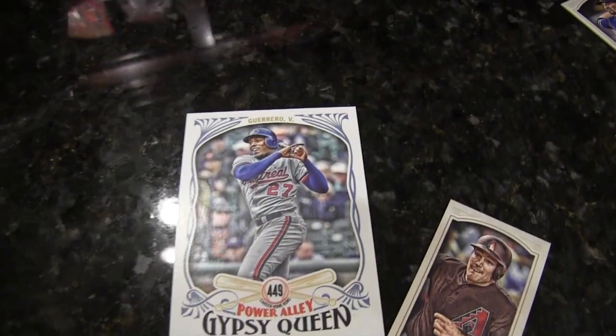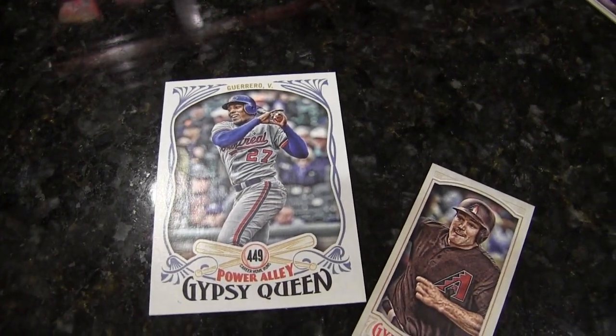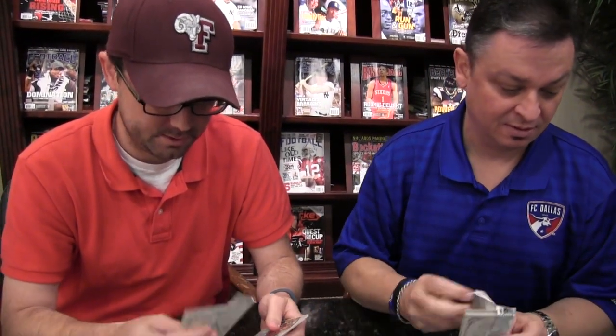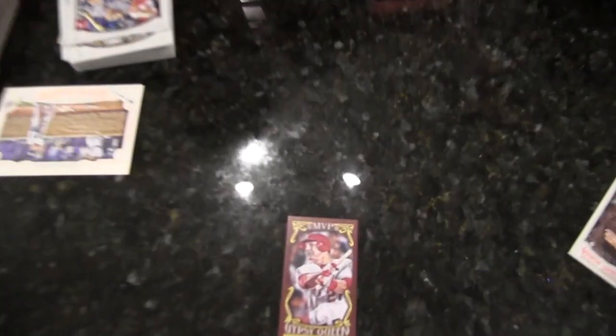I really wish Topps would get around to putting serial numbers on the front. The mini doesn't have it on the front — they're so inconsistent on whether the number is on the front or the back. Here's the MVP minis — Mike Trout.